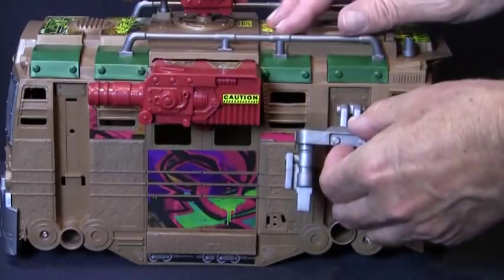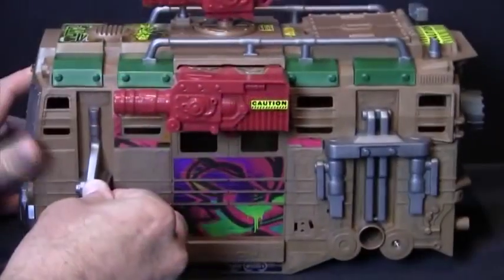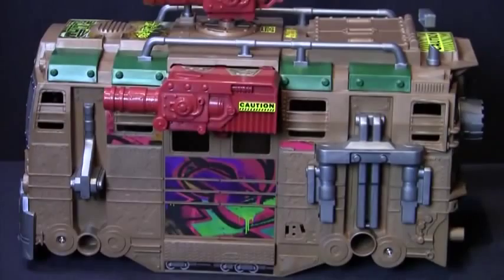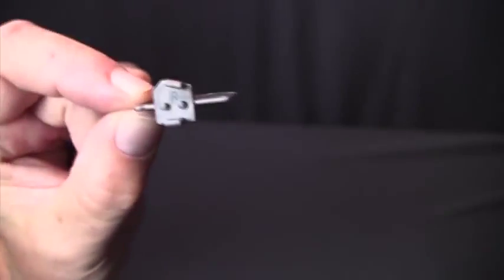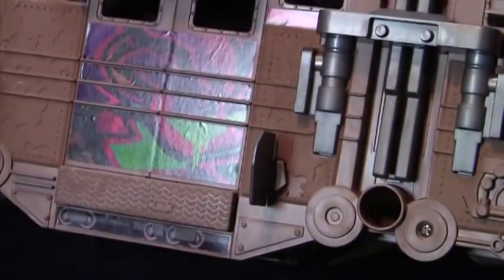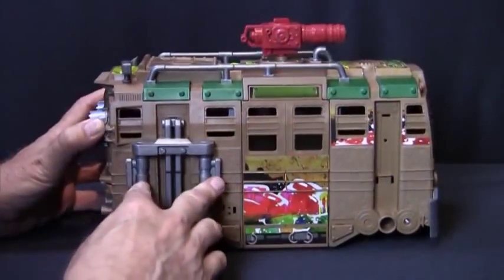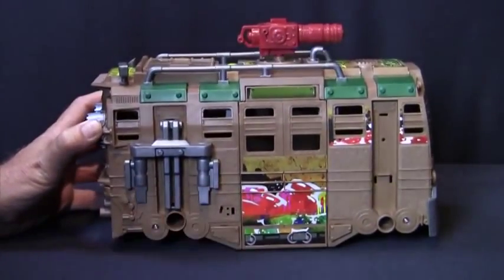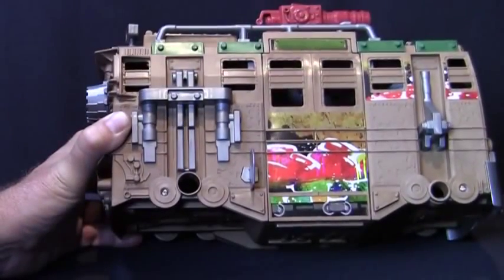Now, let's add these detail pieces by snapping them in here and here. Notice that there are two side slicers. Let's put the piece marked R in place here. On the other side of the Shell Razor, let's do the same — here and here. The remaining side slicer snaps in here.